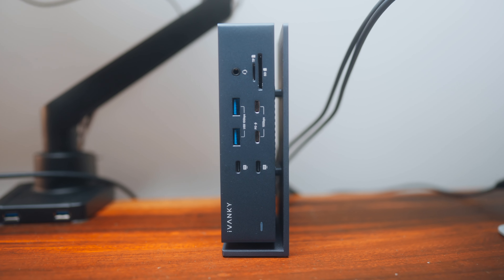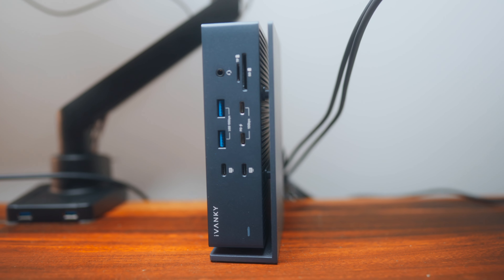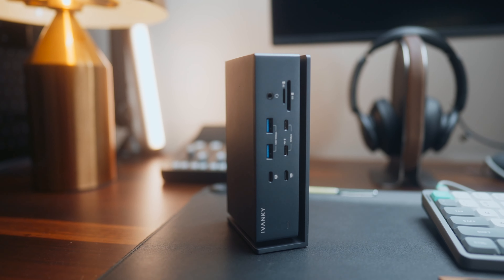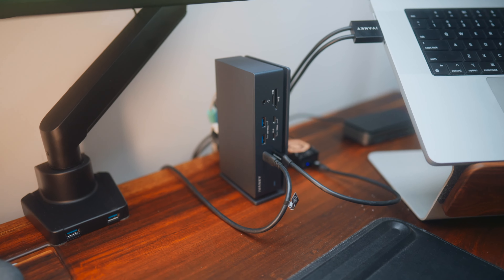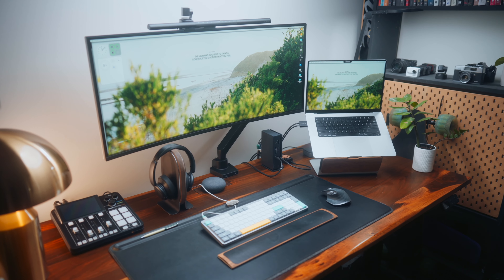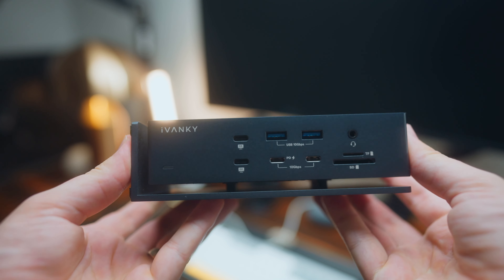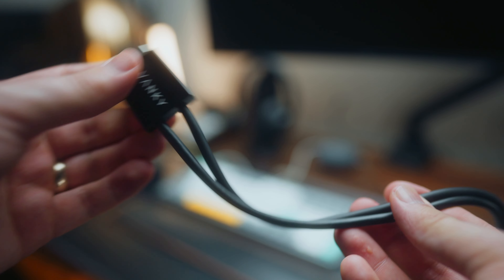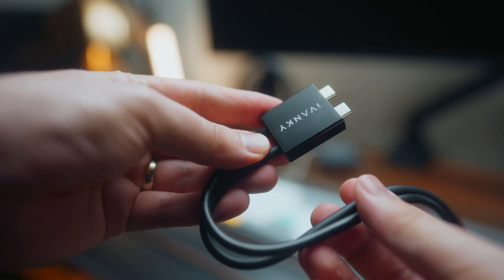It's also got this floating design where the main part of the hub is separate from what you could essentially consider the stand, which helps keep it cooler since there's less surface area contact with the desk — and the dock does heat up quite a bit when in use. I also think this floating design looks kind of cool. The size is really good too — not too big, not too small, and it doesn't overpower the desk. In terms of build quality, I've got no complaints. It's solid metal and the cable feels really high quality, which is what you'd expect at this price point.